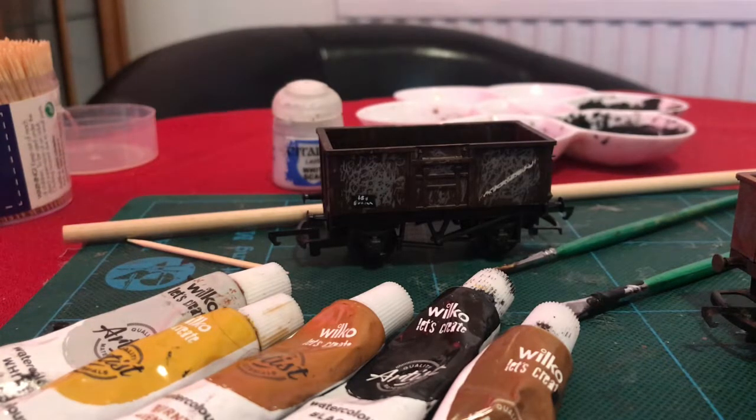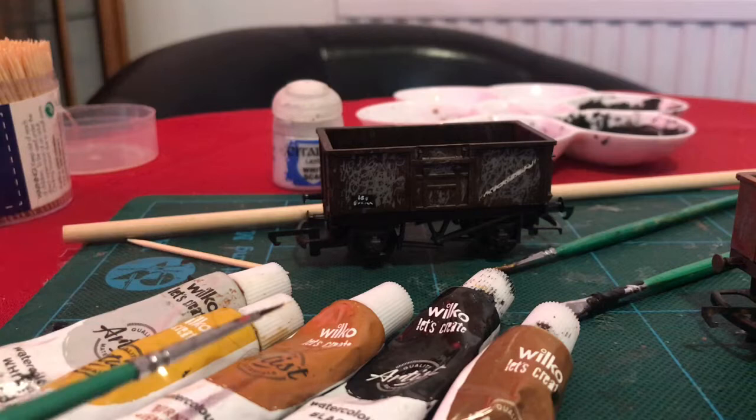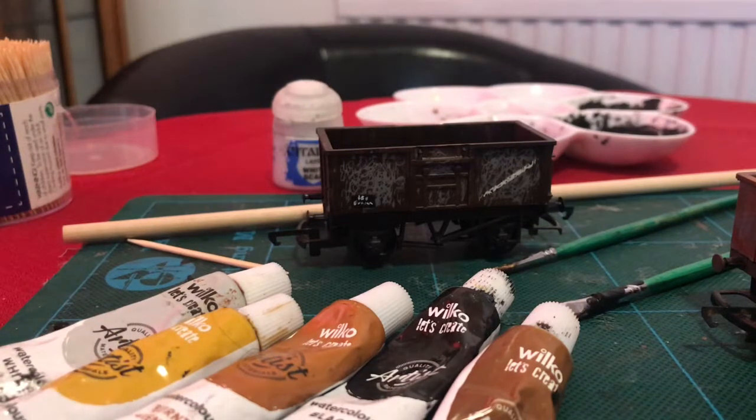The colours are white, yellow ochre, burnt sienna, burnt umber, and black. These provide me with more or less everything I need, so I think they represent excellent value. I've been using these for two or three years now and, as you can see, they're nowhere near exhausted.